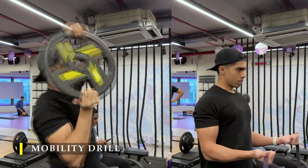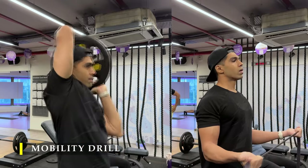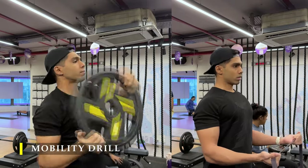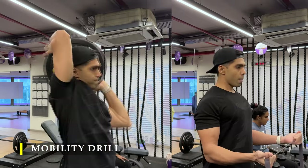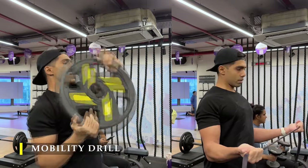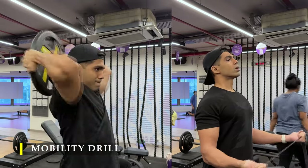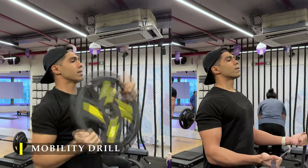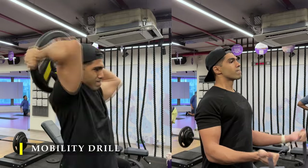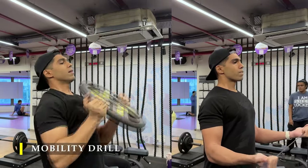The two mobility drills I performed were: first, plate around-the-head rotations, also called halos — you rotate the plate around your head keeping your head as neutral as possible. The second was a rotator cuff exercise to warm up my posterior chain and get both internal and external rotation going, making sure the shoulder is primed and ready for weight lifting. Make sure you include these especially if you have any shoulder restrictions or pain.